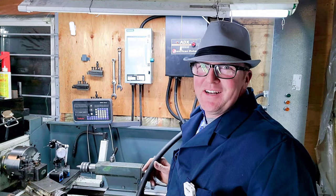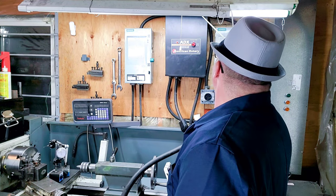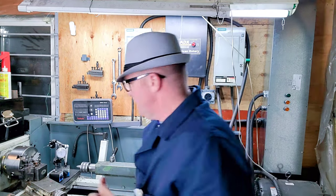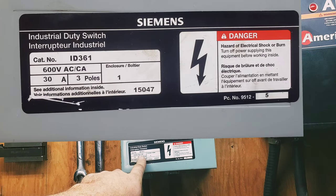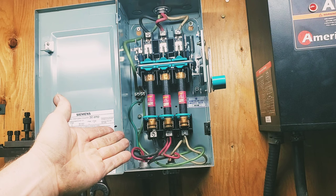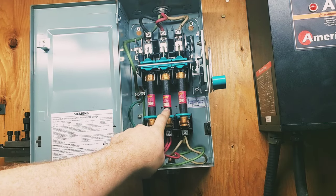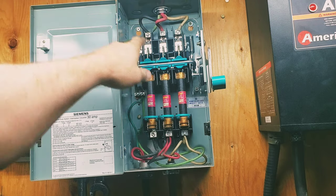That repair went pretty smooth and it worked out quite well — it was a long time coming. Let's follow this wire up here; it goes up and over to this disconnect. Let's open up the disconnect and have a look inside. This is a 600-volt AC, 30-amp, three-pole breaker box — or disconnect. On the inside it has fuses that are super important; each fuse protects each leg: black, red, and white.